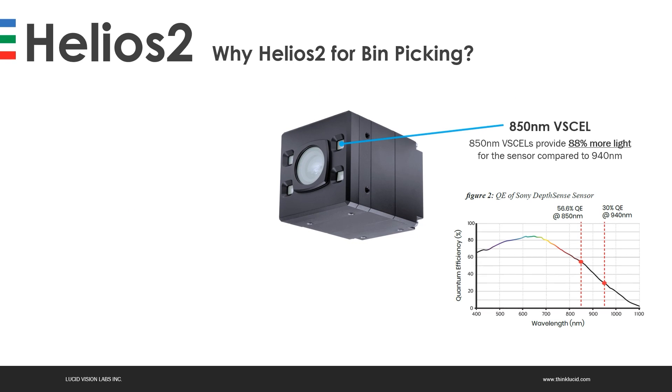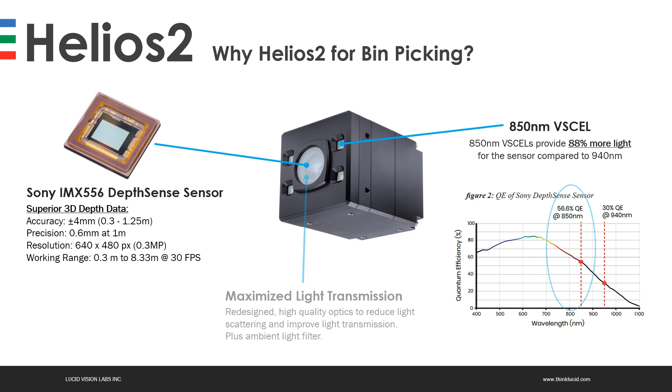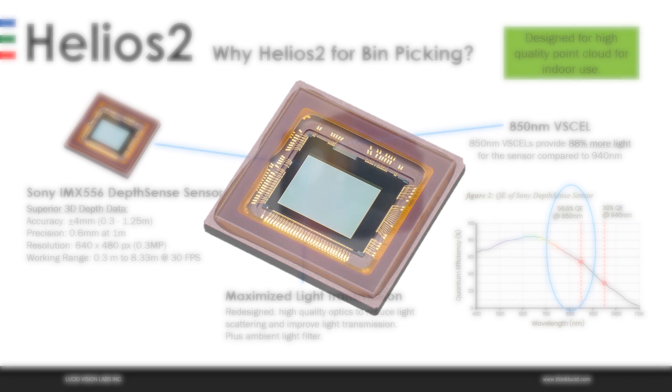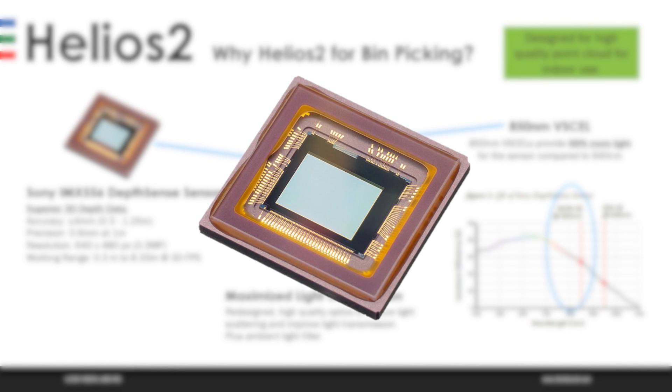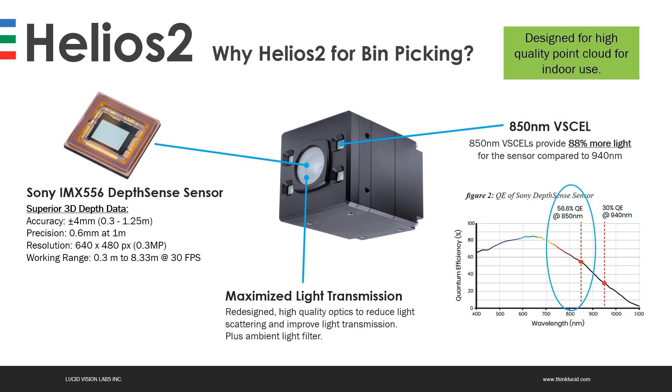Why use the Helios 2 for bin picking? We use Sony's IMX-556 Depth Sense sensor, which for time-of-flight technology provides superior 3D depth data. We can achieve an accuracy of plus or minus 4 millimeters, sub-millimeter precision of 0.6 millimeters at 1 meter distance, a resolution of 640 by 480, and a working range of 0.3 meters up to 8.3 meters at 30 frames per second.